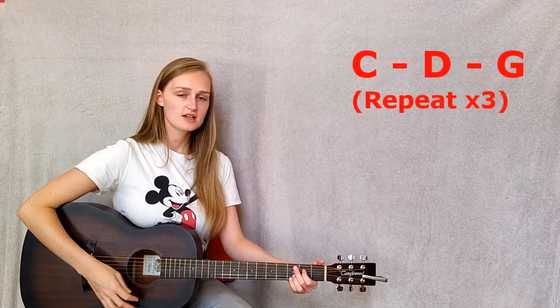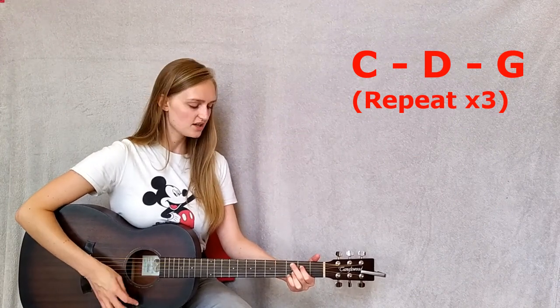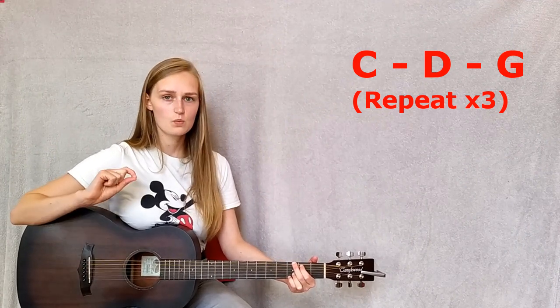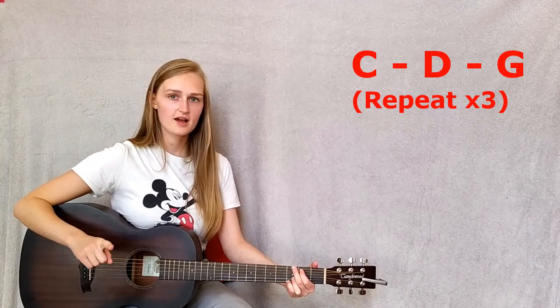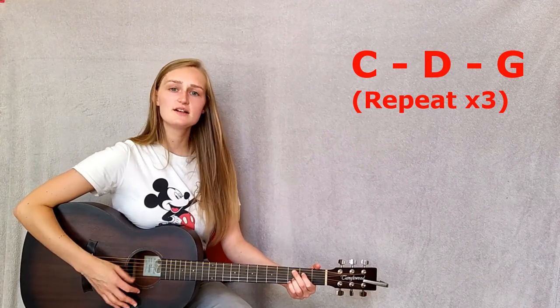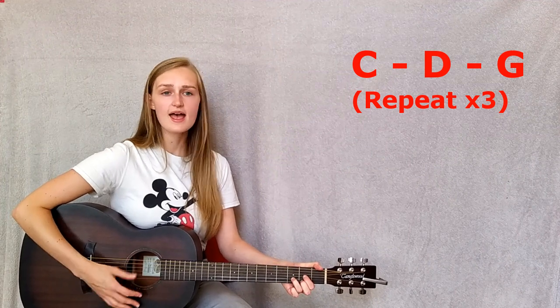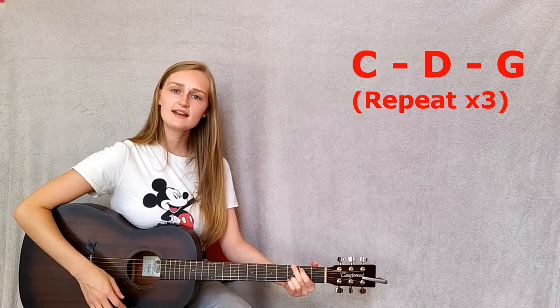Then we do the chorus three times to end: 'Oh I just can't wait to be king. Oh I just can't wait to be king.' If you want, on the third time you can linger on the D, or you can just carry on as you have been: 'Oh I just can't wait to be king.' That's how you can end it.